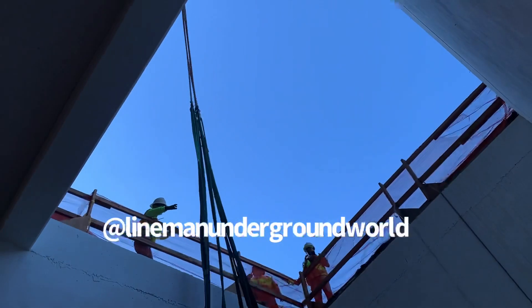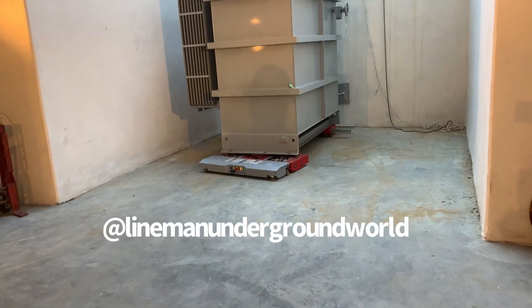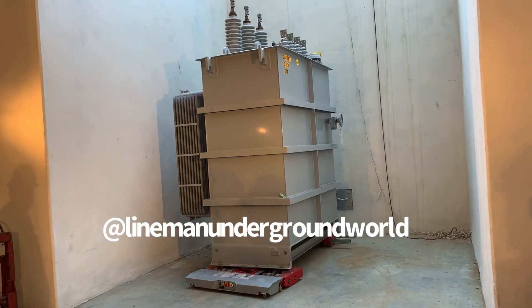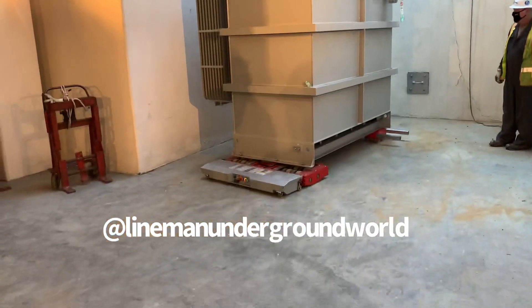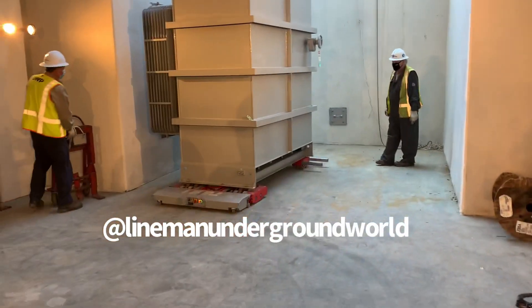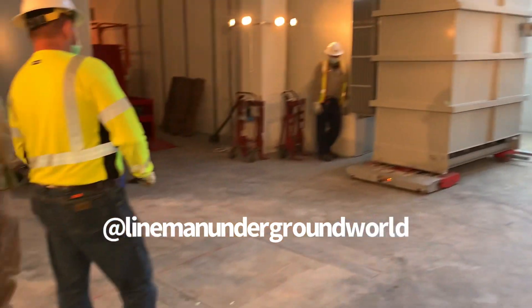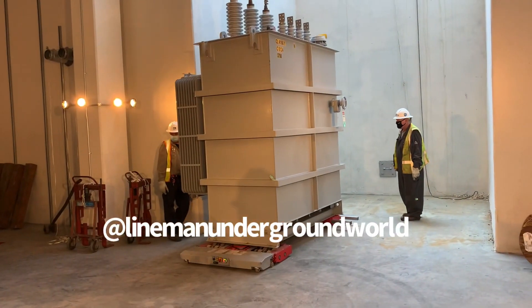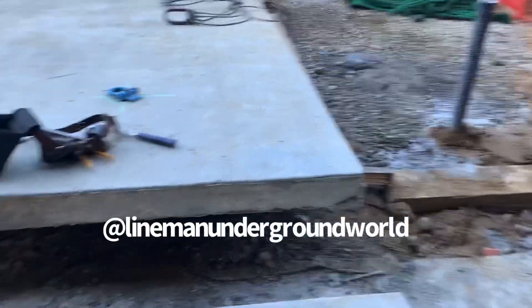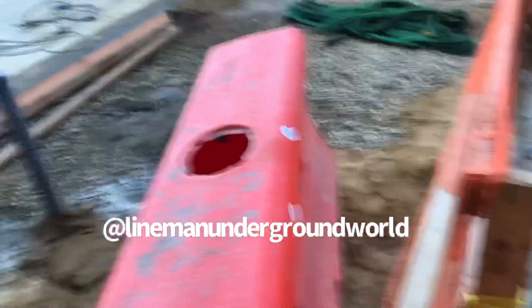That's pretty awesome right there — that is pretty cool. Bringing it in place. Now that the transformer is down there, they're going to pick up this plate and put it over the hole, and that'll be your sidewalk. You'll never know this is down there.